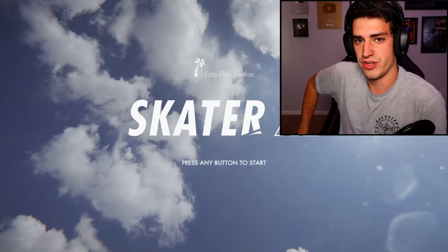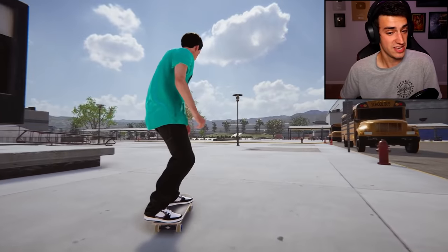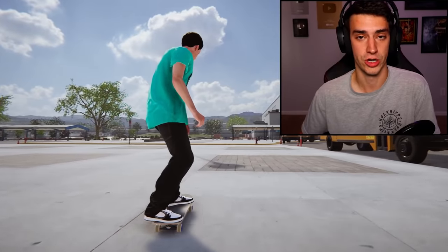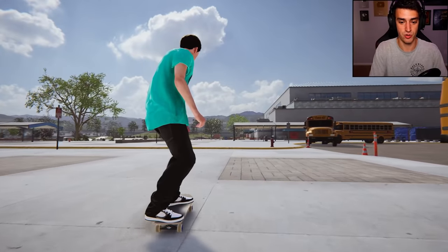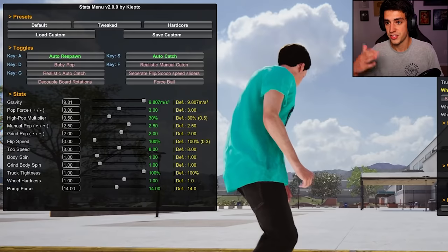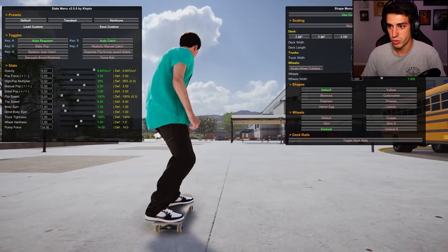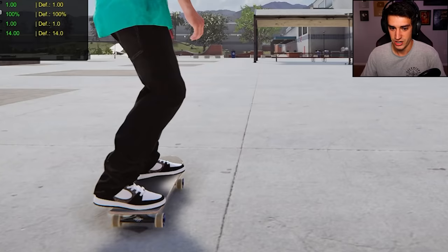Oh boy, do I have a Skater XL video for you today! For the first time ever, I downloaded a mod that isn't a map or a t-shirt. You do a magic password — well, it's alt+K — and this pops up. It's the shape menu by klepto. Hey klepto! So you can change your board size and stuff.